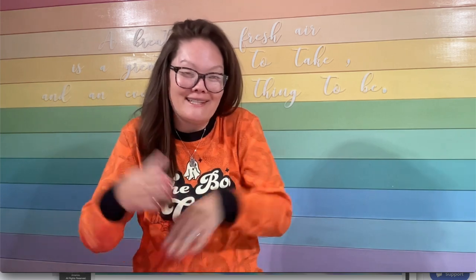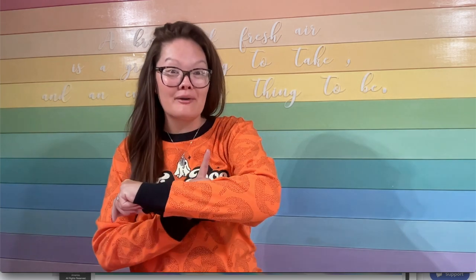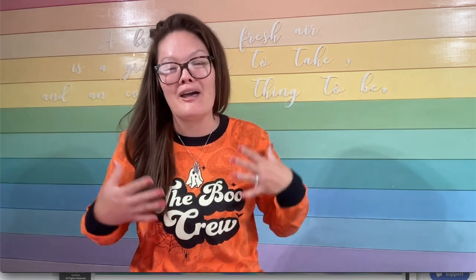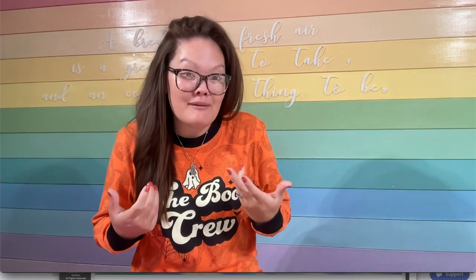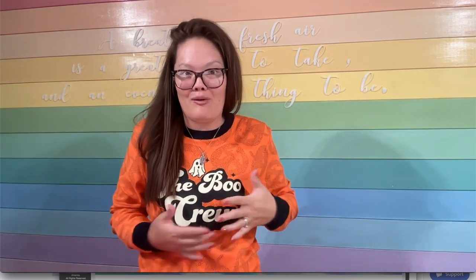Hello friends, welcome back to the Craft Castle! Do you love my Halloween jammies? Yes, I am in my jammies. I'm here to teach you a little tutorial. These jammies I got from Carter's and they don't have anything on the front, so I applied this on top. These jammies are cute — they got like dots of jack-o-lanterns — but I just felt like it needed something more.